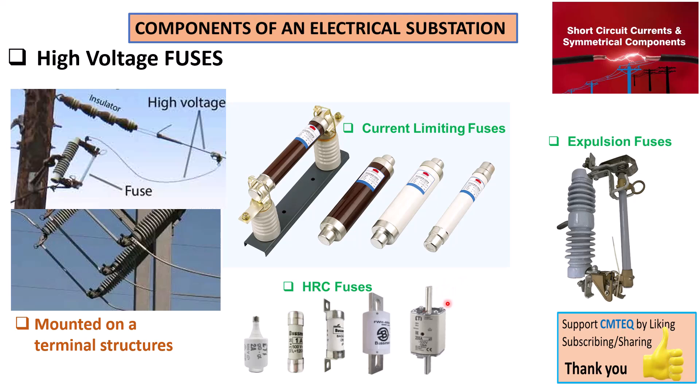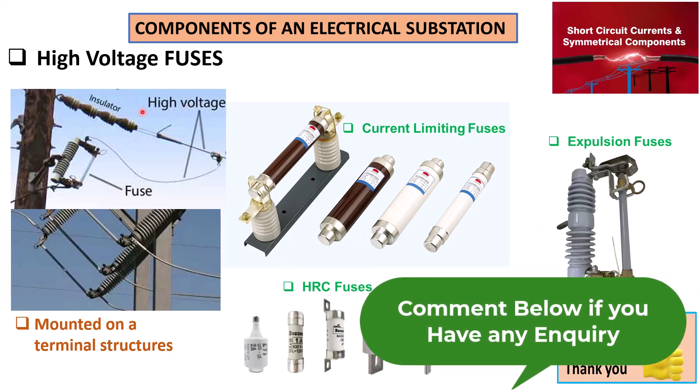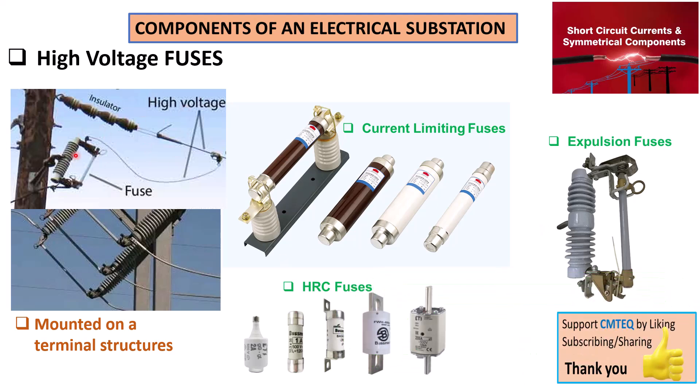When it comes to the application of high voltage fuses, HRC fuses are mostly found in industrial applications, while expulsion fuses are found on high voltage transmission lines or distribution lines. That is it for this presentation — if you find it useful, please give it a thumbs up and subscribe to SimTech channel.